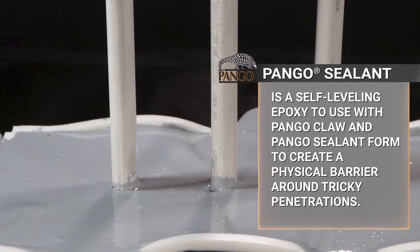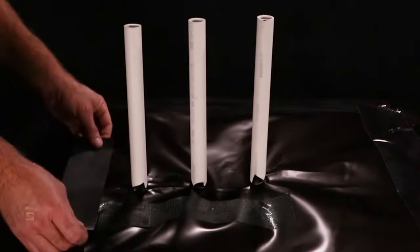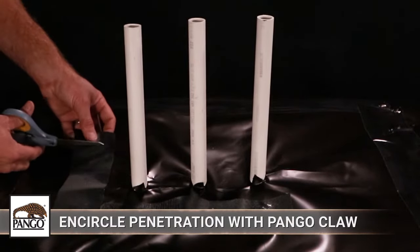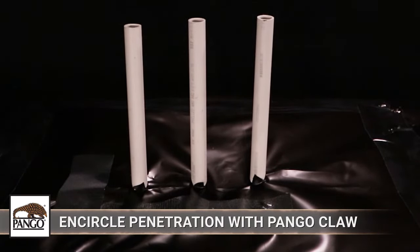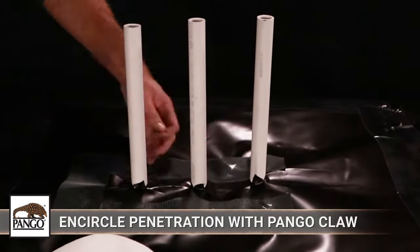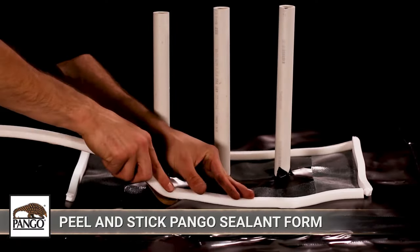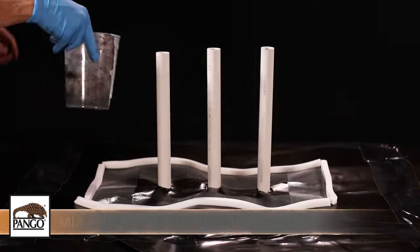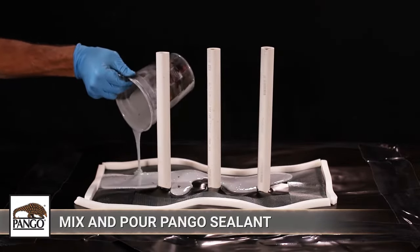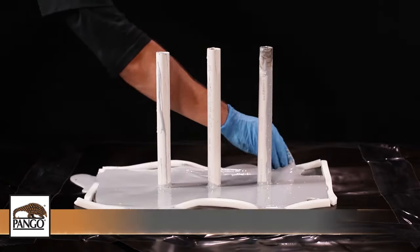Prepare the same detail patch with Pangor Claw as close to the edges around the penetrations as possible. This assembly minimizes void space and will prevent the sealant from draining through and into the base course. Then encircle Pangor Claw with Pangor Sealant Form. After mixing, pour self-leveling Pangor Sealant inside of Pangor Sealant Form to create a seal around the penetrations.